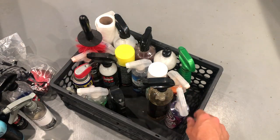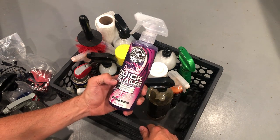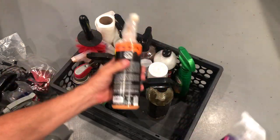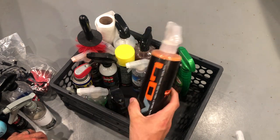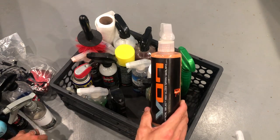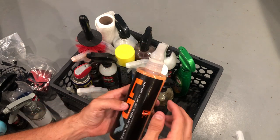Moving on to spray detailers. I really like the Chemical Guys stuff — I've tried their synthetic quick detailer, the Extreme Slick Polymer Detailer. I find that this is a little streaky; on a black car it's really, really streaky. It doesn't work as well as Hybrid VO7. So I like to use the Hybrid VO7 spray sealant when I'm wiping down the car. It just makes for a nice shine and they come in nice little bottles. That's what I use for spray detailer on the outside.